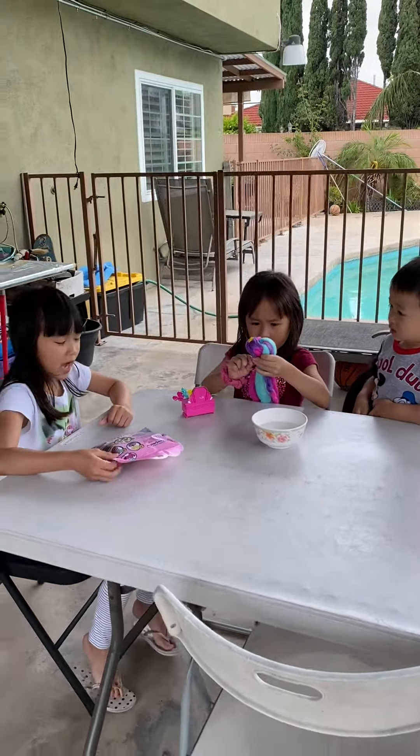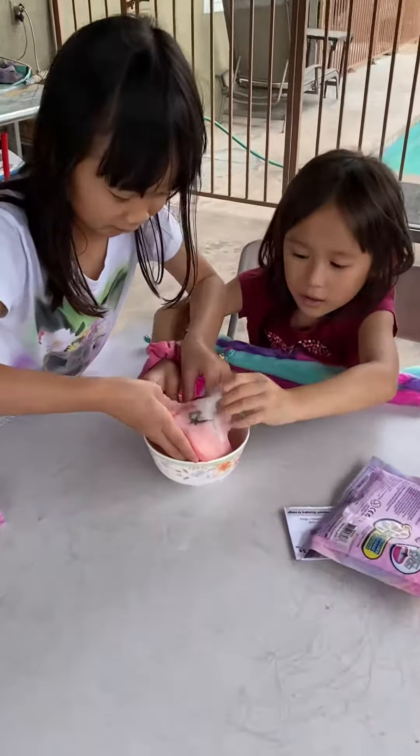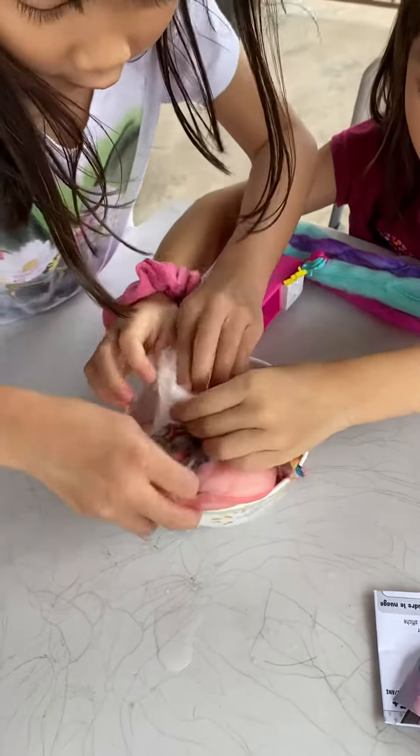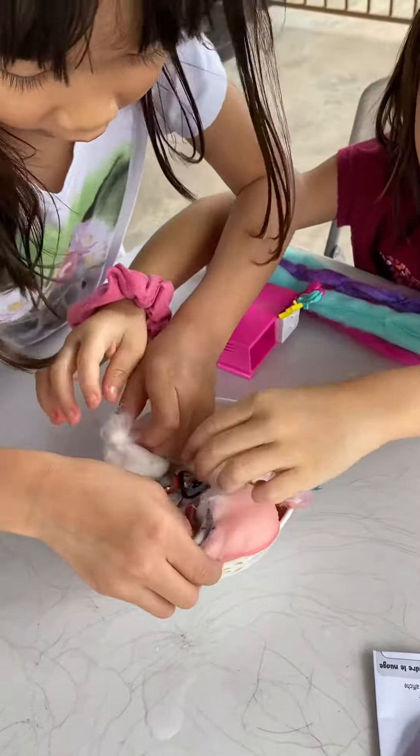Oh my gosh, what is this? Whoa, guys — look. It looks like polymer. Oh my gosh, it's red. It looks — guys, look. It feels like napkin.